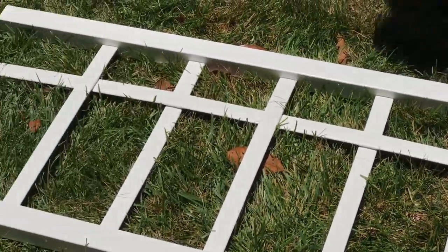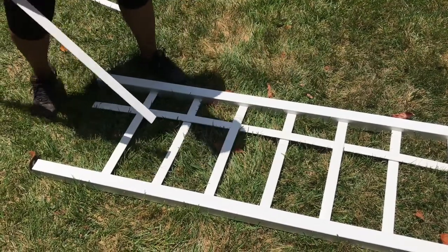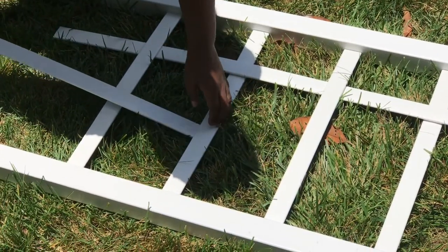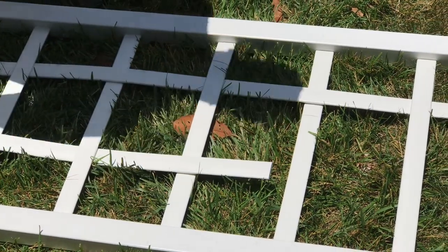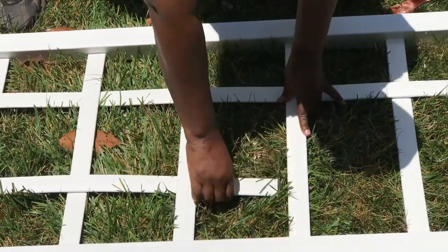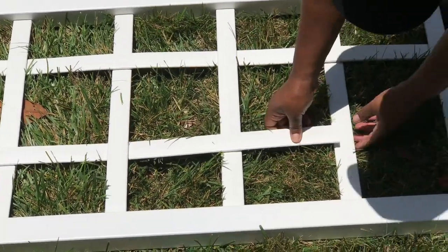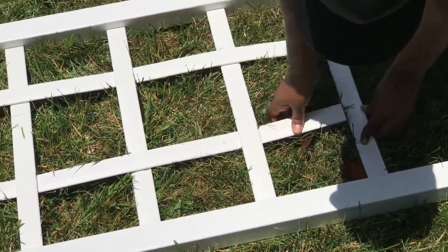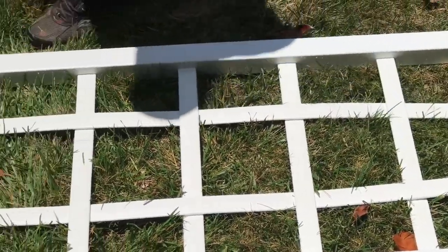Now we're going to do the other one. This time we're going to do it a little differently — we're going to do over and under, the opposite of what we did on the other side: under and over. And that's the vertical slats done.